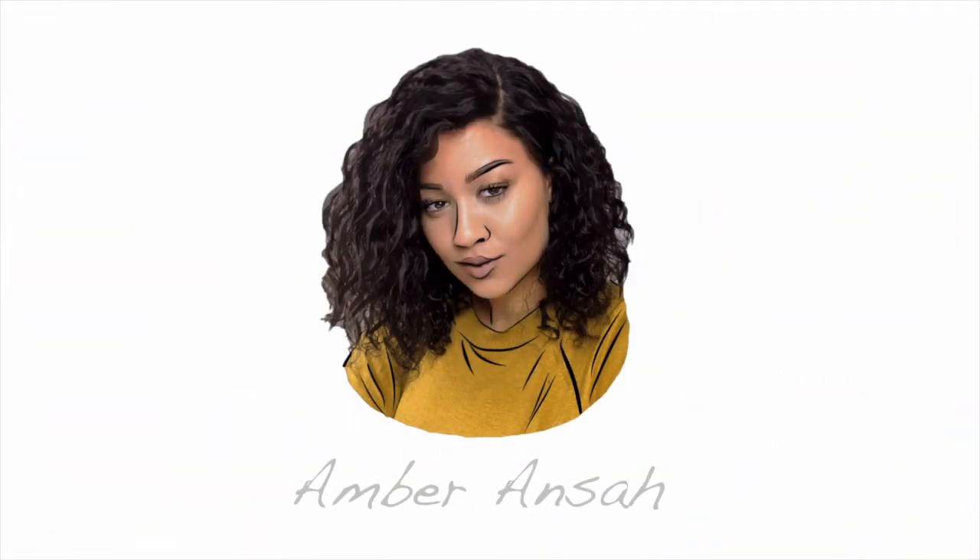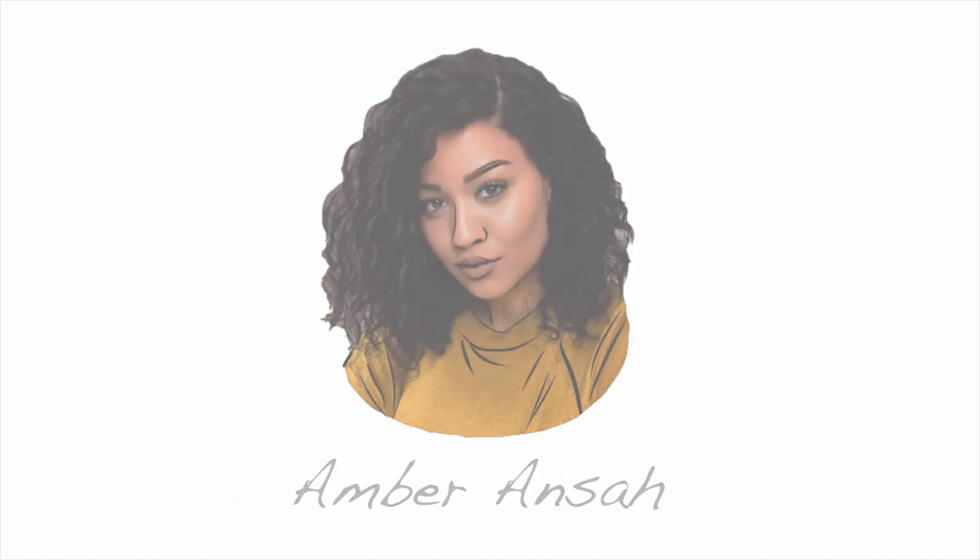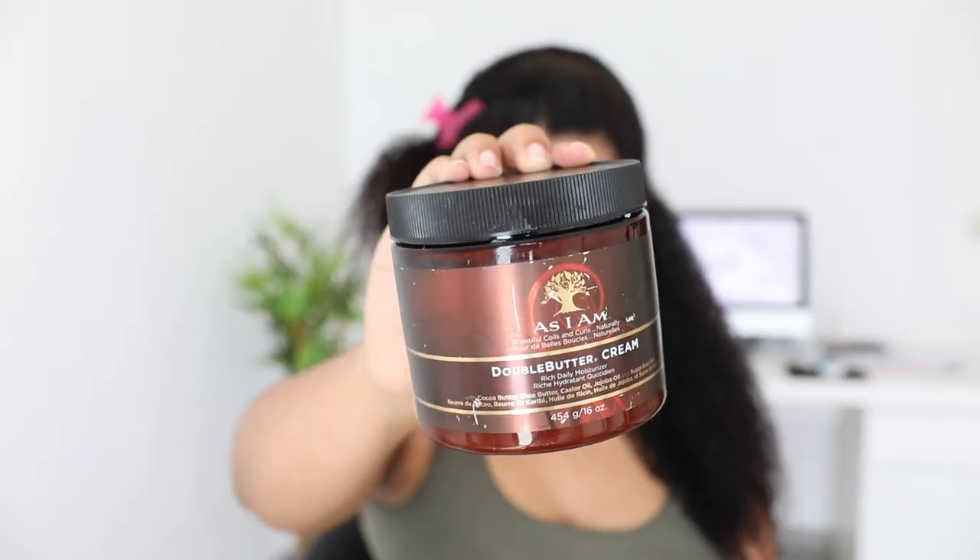I'm going to show you right now how I do that, so if you're interested, definitely keep on watching. I'm always working in four sections, and for this hairstyle I'm only using one hair product, which is the As I Am Double Butter Cream. This is definitely one of my favorite creams — it's really thick, it moisturizes your hair so freaking well, and it smells great. My hair loves this product. I've been using it for several years now. This is my holy grail cream.